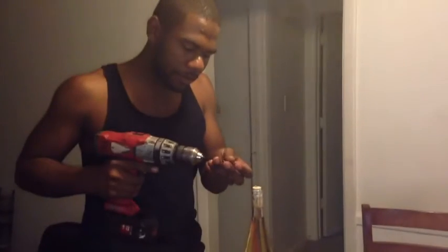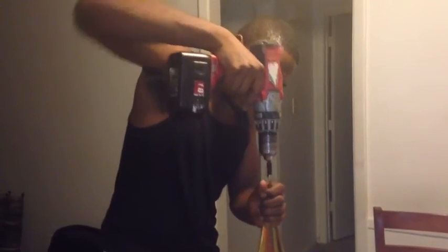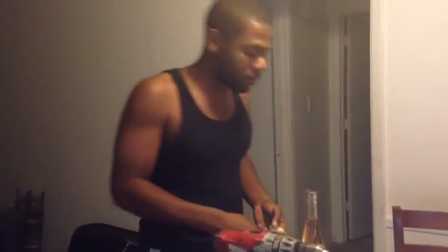Sheetrock screw, drill, and something to pull it out with. Here we go. Save yourself $10 for a corkscrew.